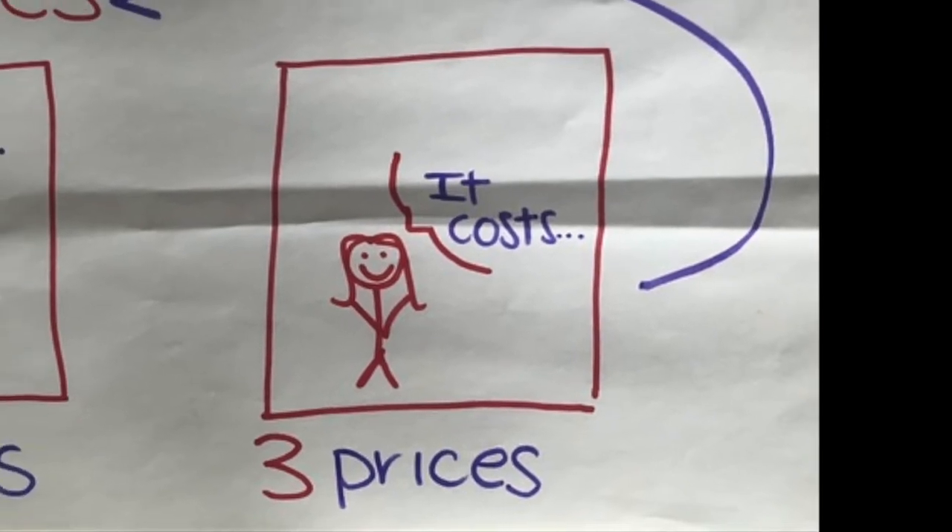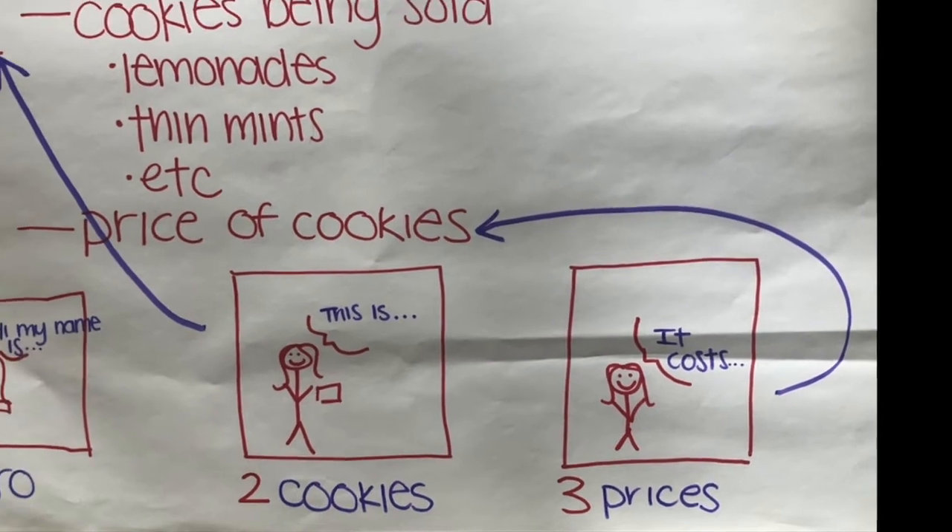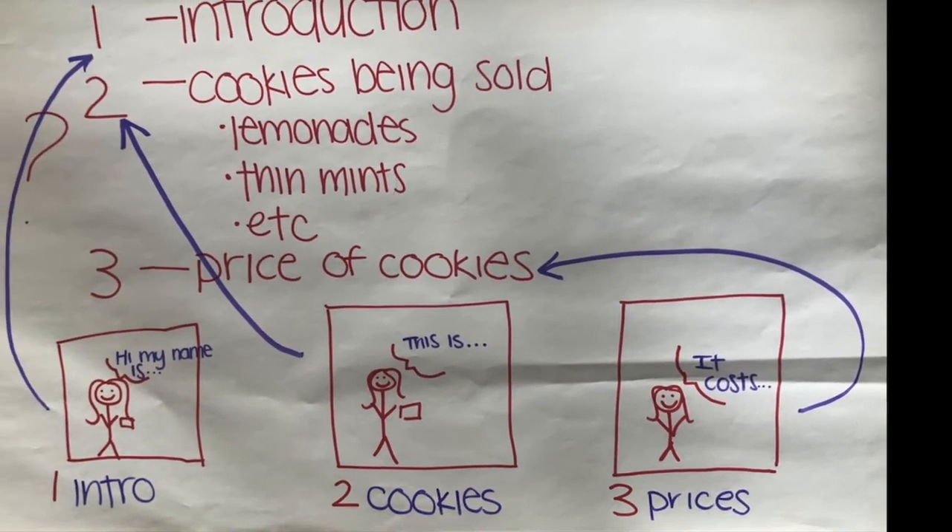Are you making funny faces? Are you smiling? Are you making eye contact with the camera or are you looking down? Sixth, record your video. I hope this helps you. Before I go, I want to leave you with a couple things to think about.